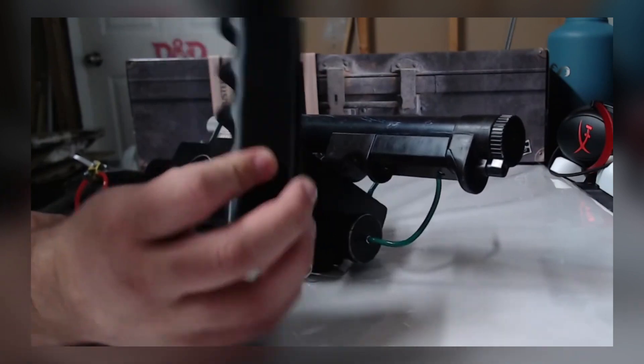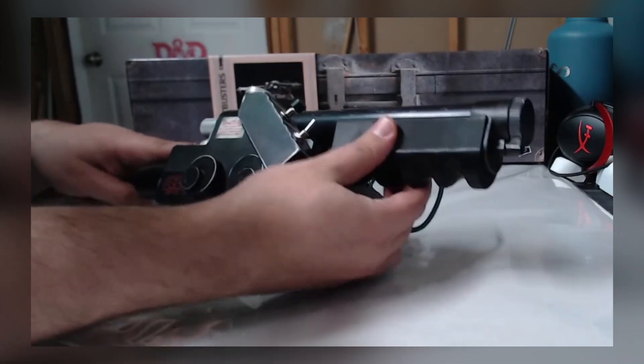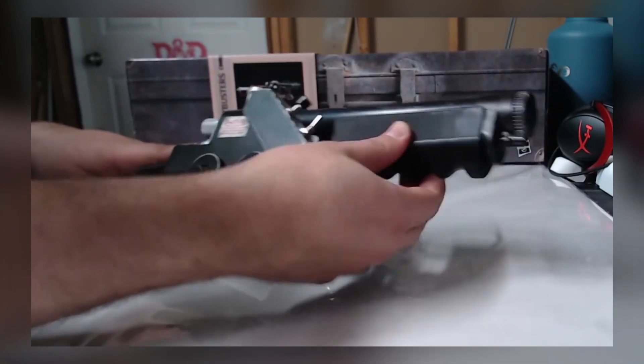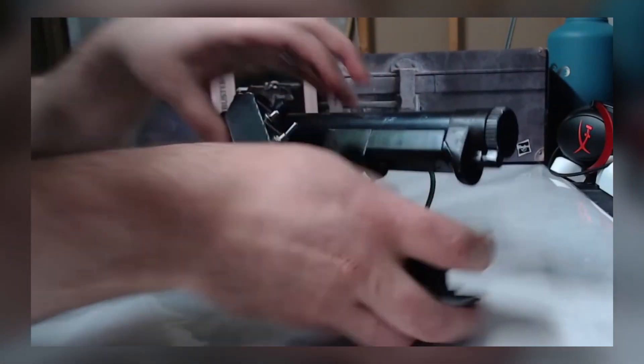I thought maybe they're just too big, so I made a smaller one — all I did was scale it down. It does clip on, it will clip on. It's kind of tight on there, but it still slides around and I'm not willing to settle for mediocre.